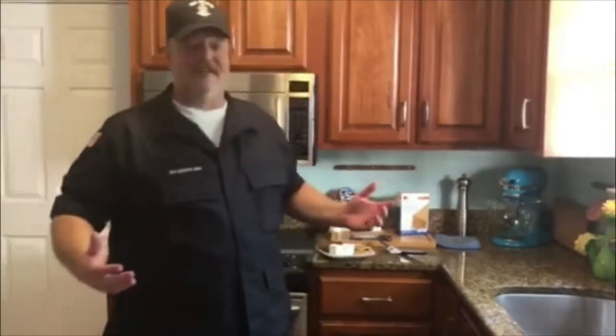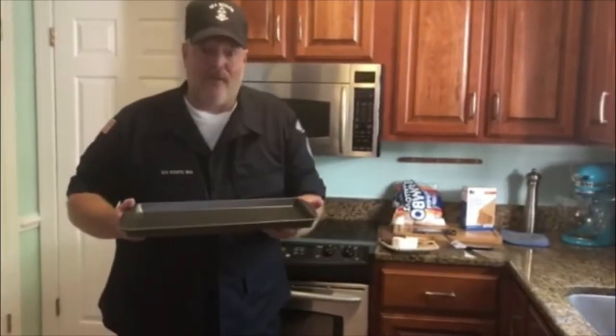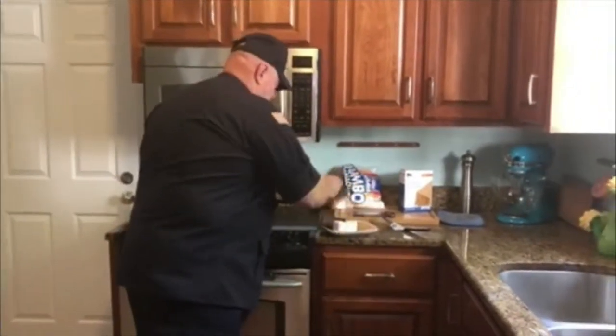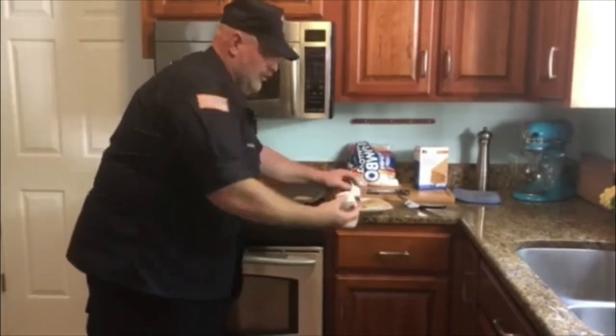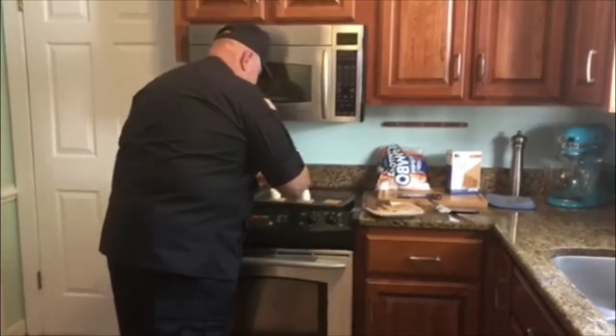These are just as easy in the oven as they are at a campfire. What we want to do is get a baking sheet of some sort. Place one piece of graham cracker on the baking sheet, spread those out just a little bit, then put a marshmallow right on top.